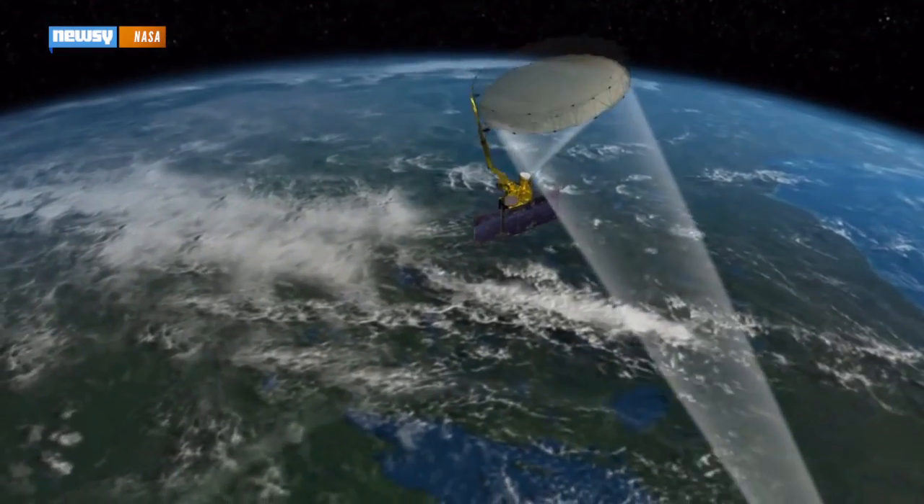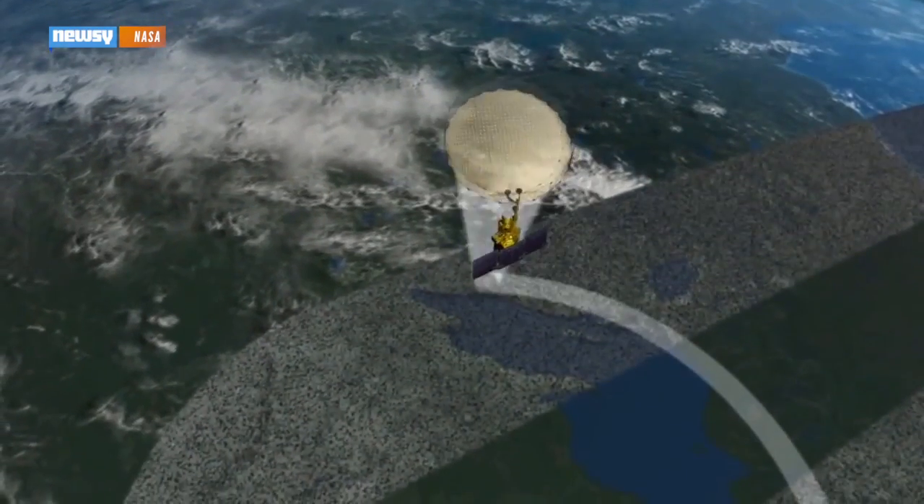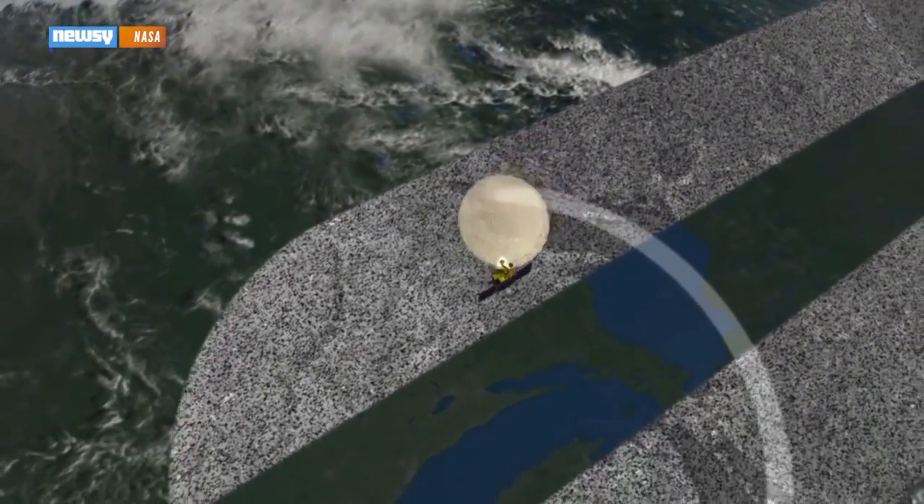An active radar and a passive radiometer will scan the top two inches of soil for water content. SMAP will be able to look past cloud cover and light vegetation day or night.